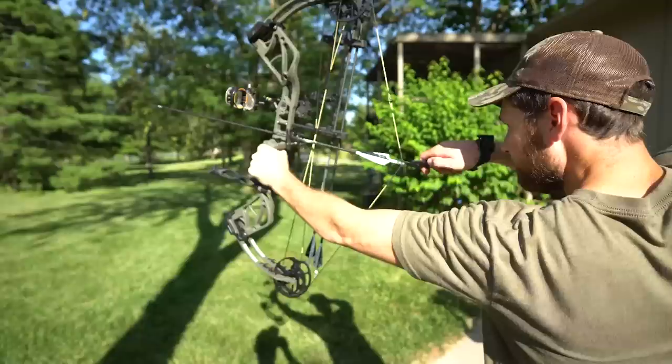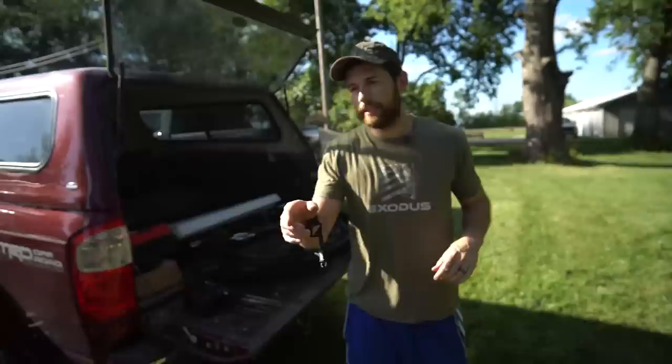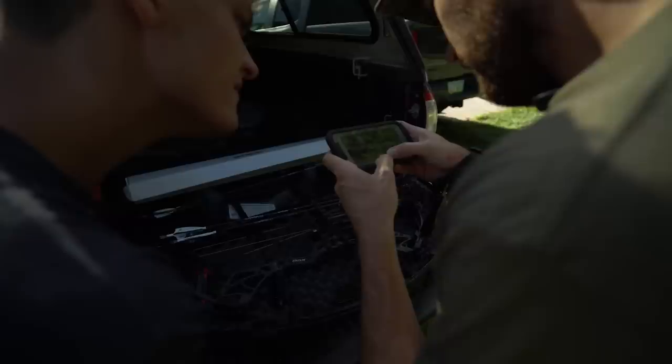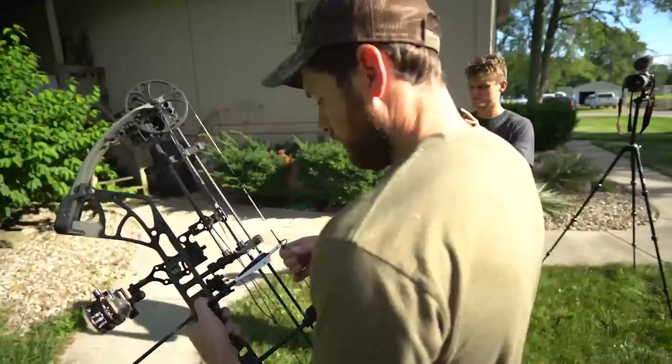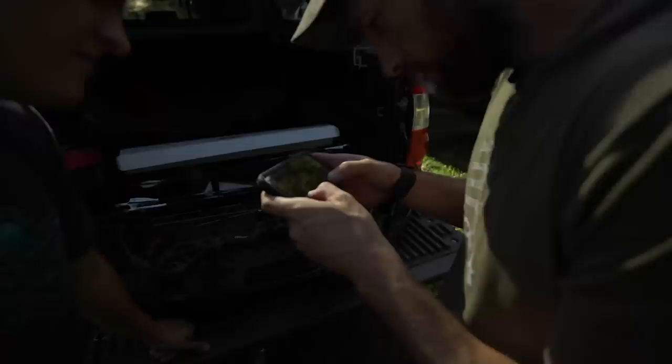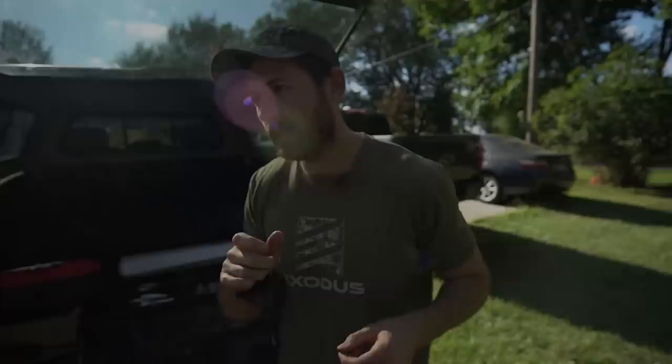Now arrow number four. It came off tail high bad - you can really see it. It was a pretty clean release but she went tail high. Same process as the last arrow - I'll do a quarter turn. After the quarter turn: immediate improvement. It's still maybe just a freckle tail high, but it's pretty close. I'll try turning it one more time - if it gets better great, if it gets worse we'll nail it at the previous position.